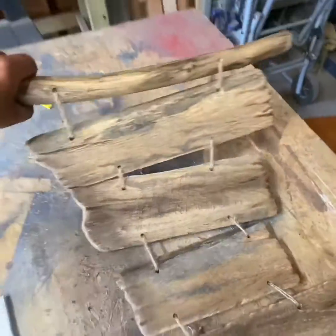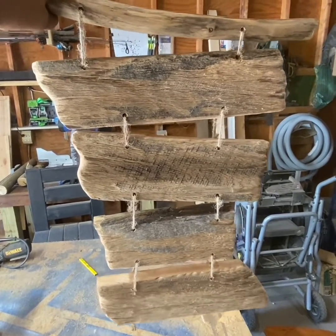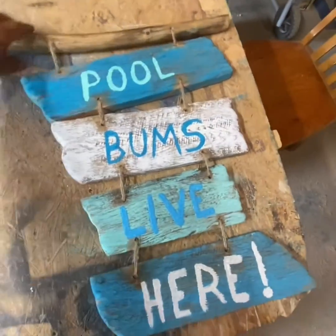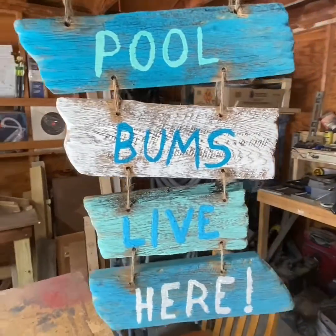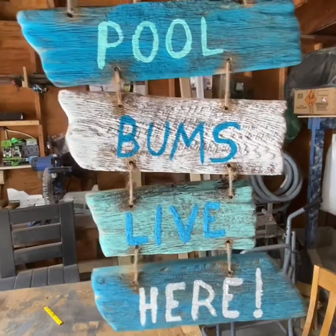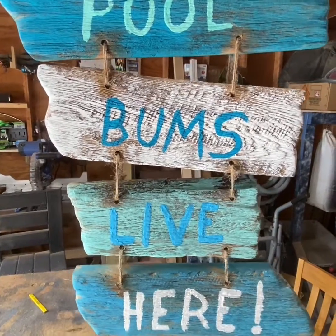It'll look good once it gets painted and the letters get put on it, so we'll see what it looks like at the next step. Here's the final project after it got painted. I didn't wait for my wife to finish painting it, so I went ahead and took over, and this is what I came up with. If you like it, just hit the thumbs up and please subscribe for more great videos from Backyard Customs.